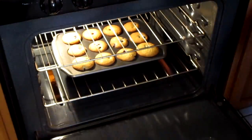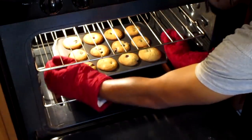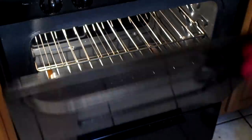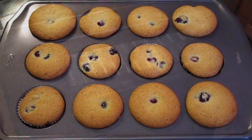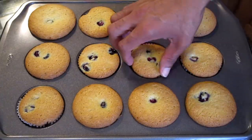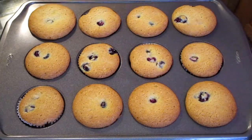My blueberry muffins should be done. Here's how they look when finished — looks good. I will take them out but they're still hot.